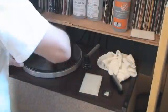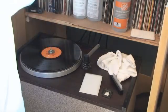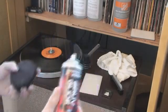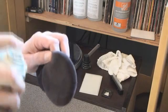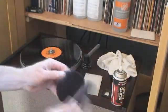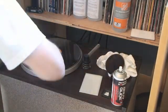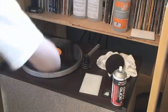I have a product called Groove Glide and two pads. What you do is spray one pad with two sprays, pat it on the other pad, and now you go around the album putting this coating on.